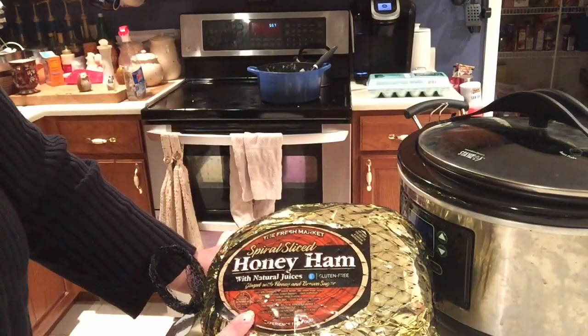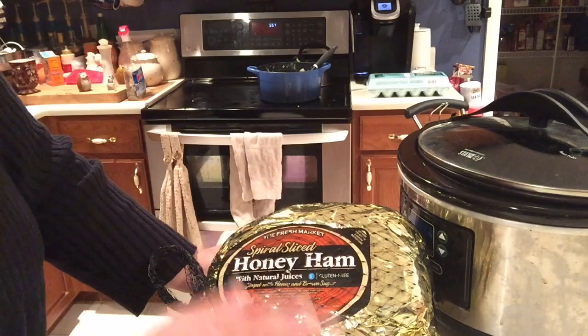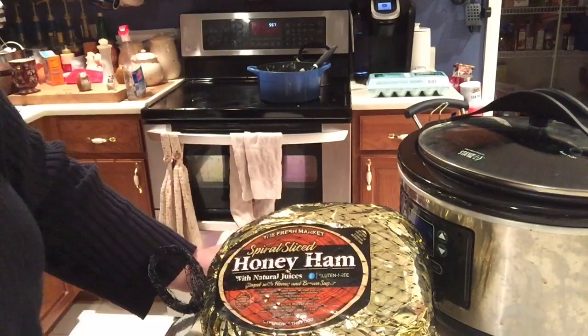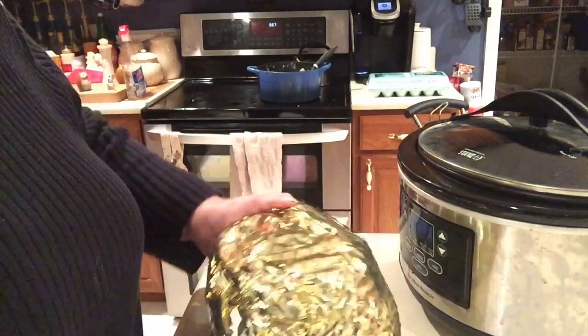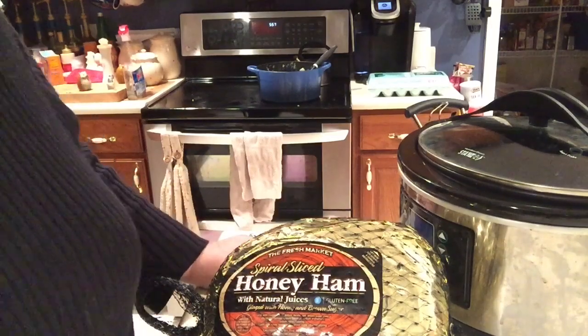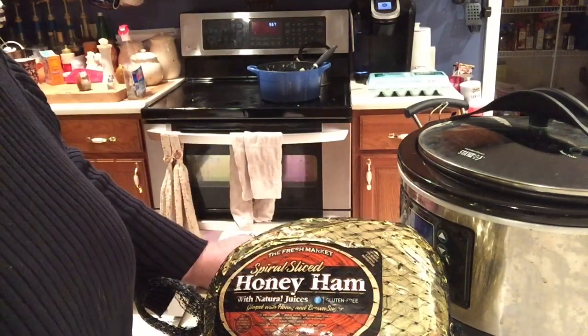So I get a spiral sliced honey ham — this one's from the Fresh Market, but you can get it from anywhere. I'm going to go ahead and unpackage it and stick it in my crock pot. It's very noisy. You've probably all opened a ham — they just come like this and it's very noisy. So I will be right back. I just wanted you to see what it looked like.